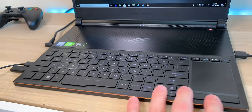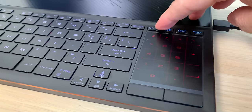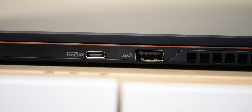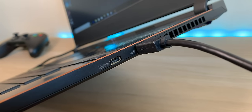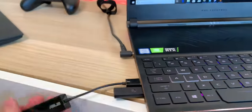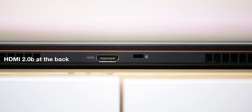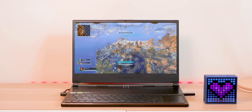The keyboard does take a bit of getting used to since it's positioned lower — the top area is ventilation. There's also a number pad, which is a nice touch. Connectivity is mostly what you'd want: USB Type-C (not Thunderbolt 3), a 65W charger option, a full 230W power supply, and a couple of USB 3 ports. No Thunderbolt 3 and no Ethernet, so you'll need an adapter for that.